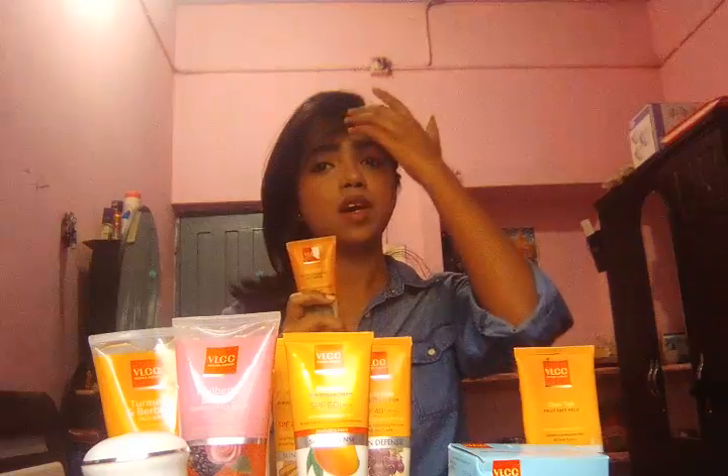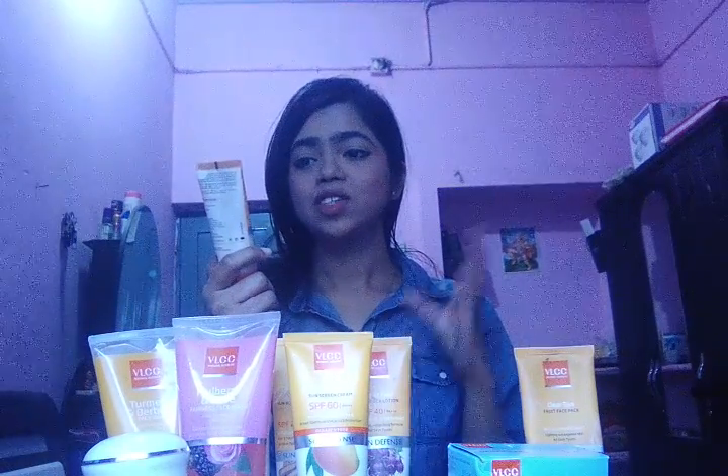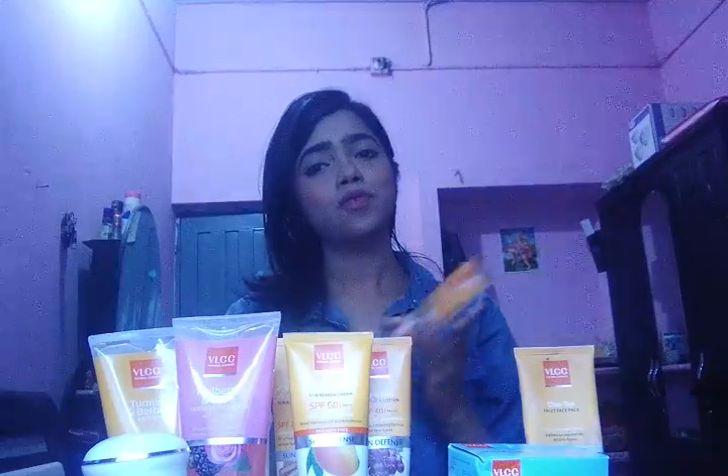I am having one more VLCC face wash and that is for removing sun tan. That one is basically good for your summer time when we get lots of exposure to the sun's heavy rays. You can see here — anti-tan face wash. This is made up of mulberry extract and does skin lightening. It also does somewhat of skin lightening to your complexion — you can try this and feel the changes.